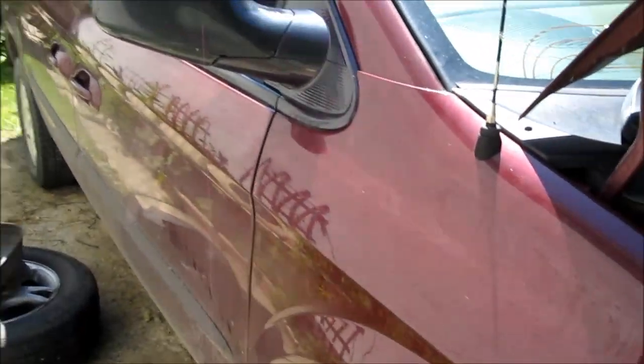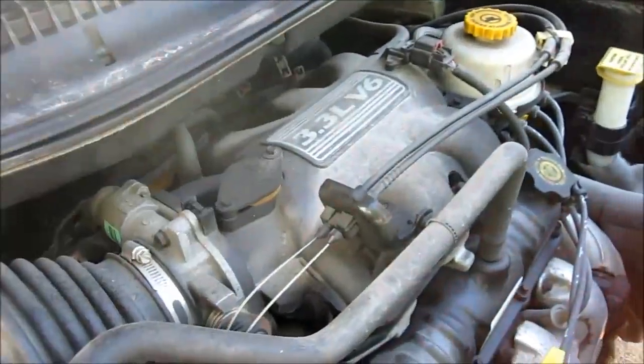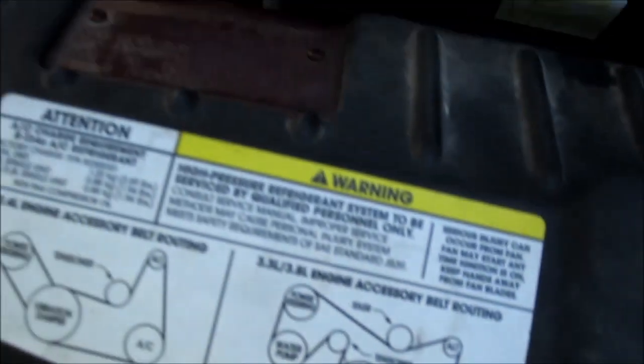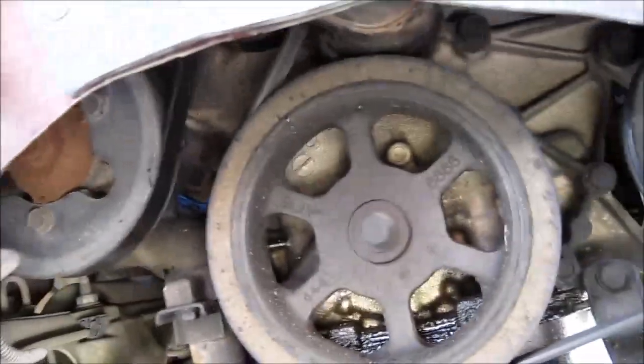I'm working on a 2002 Dodge Caravan 3.3 — same as the 3.8 — and there's the belt configuration. What I did was I took the tire off and put it on jack stands, and then I can see the situation here, just go right underneath nice and easy.